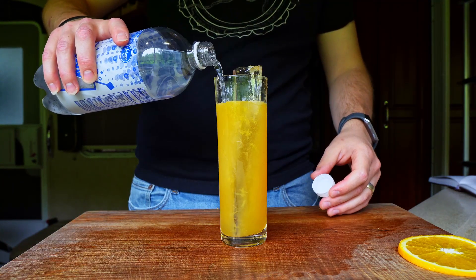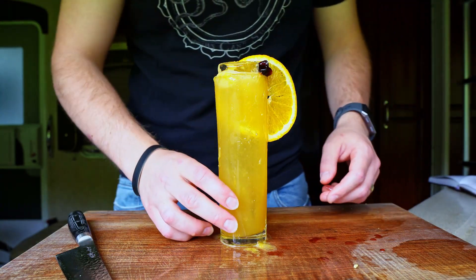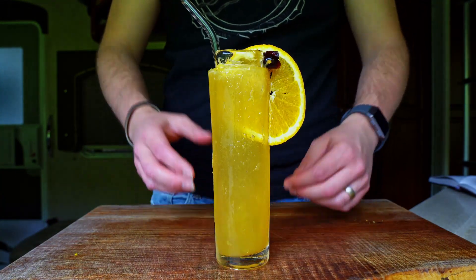Finally, top the drink with carbonated water, garnish with a reserved orange slice and a cocktail cherry, add a straw, and that is the Ross Collins.